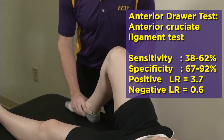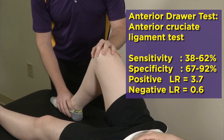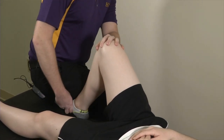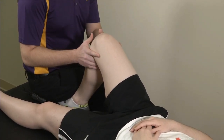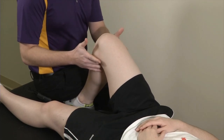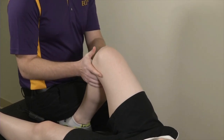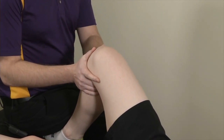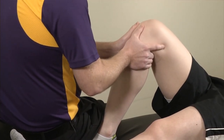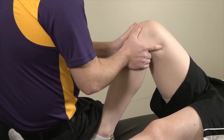Moving on to the cruciate ligaments — the test for the ACL is done with the knee at 90 degrees, the foot flat on the table. To stabilize the extremity, you just sit on the foot. Preferably tell the patient first that you're going to do that. With your hands, get your fingers high up in the popliteal fossa, your thumb right on the joint line so you can better appreciate any laxity or motion, and then you're just pulling towards you. What you're feeling for is increased play or laxity — you may get some pain as well, but primarily you're feeling for increased motion.